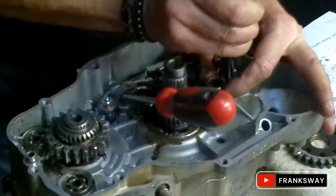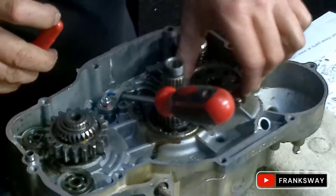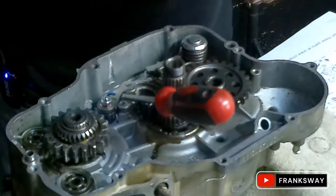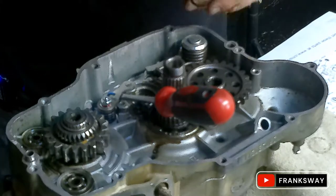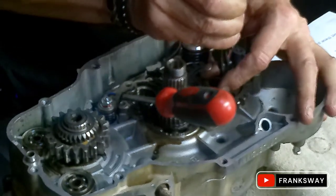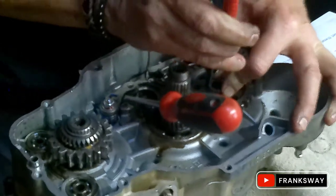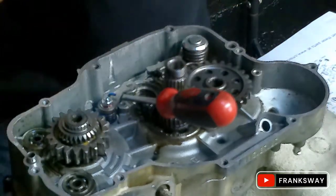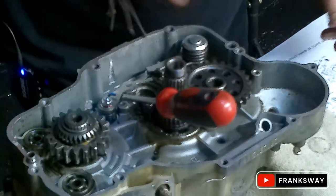It doesn't matter - you can take it out and put it in again. It's not a big hassle. I don't build this in a day, so I don't care. Still have to do the cylinder, but we'll get there.